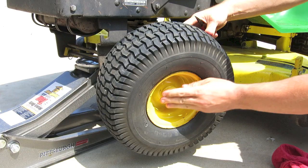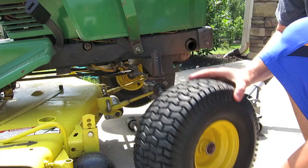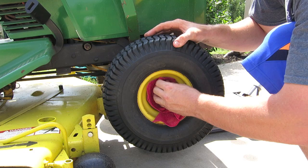The last thing to do is put on your wheel cap, and then do the exact same thing on the other side.